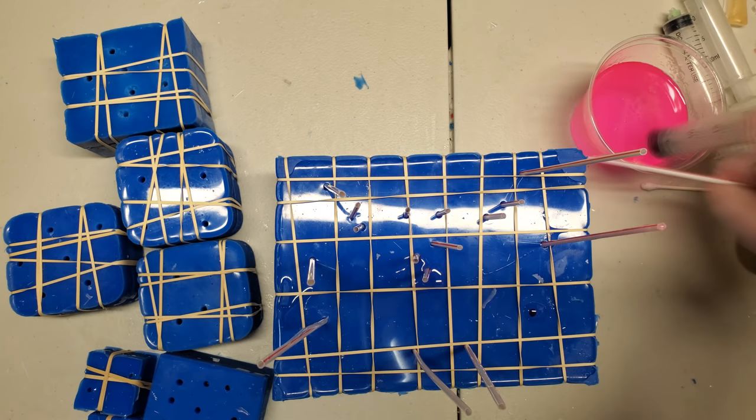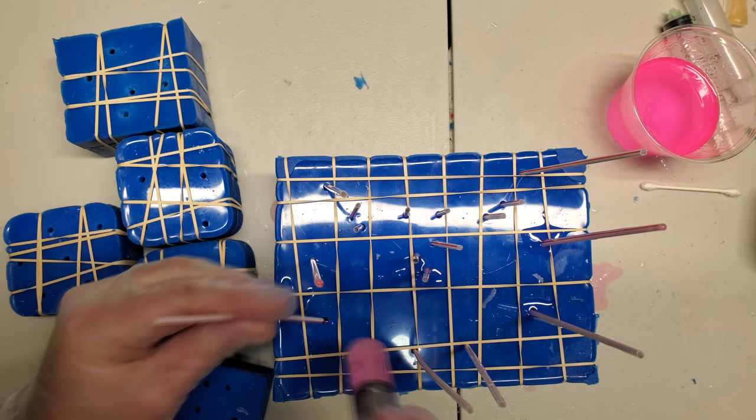Anyway, let's montage through the rest of this, get all these molds injected and get everything into the pressure pot.